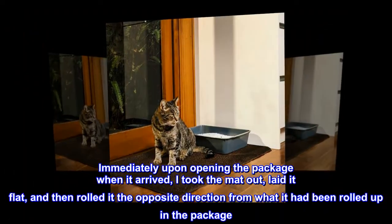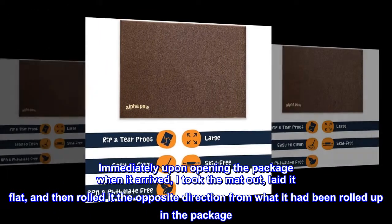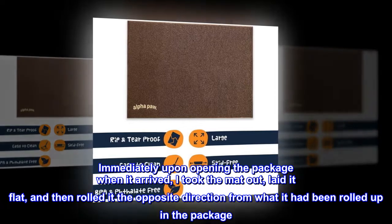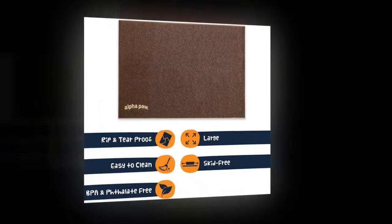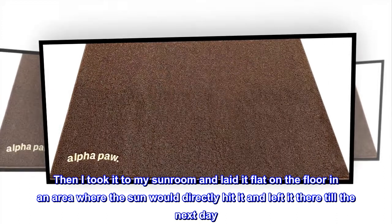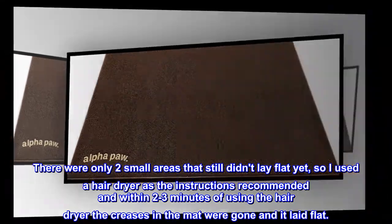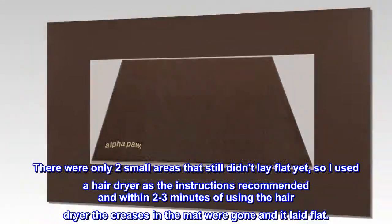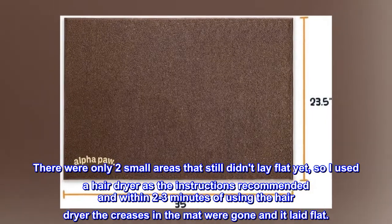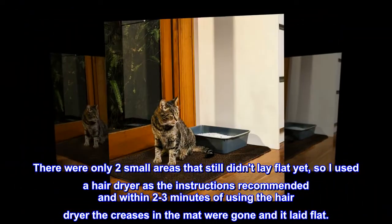Immediately upon opening the package when it arrived, I took the mat out, laid it flat, and then rolled it the opposite direction from what it had been rolled up in the package. Then I took it to my sunroom and laid it flat on the floor in an area where the sun would directly hit it and left it there till the next day. There were only two small areas that still didn't lay flat, so I used a hair dryer as the instructions recommended, and within 2-3 minutes the creases in the mat were gone and it laid flat.